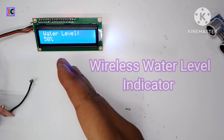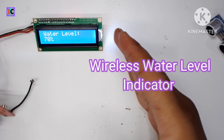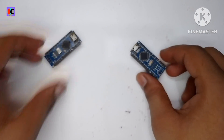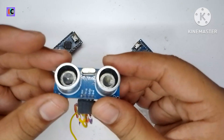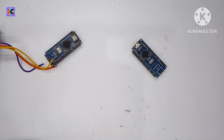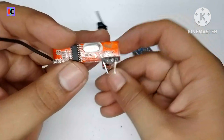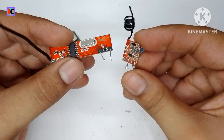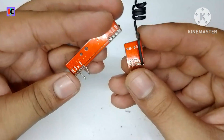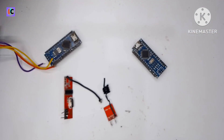Hello friends, welcome back to my channel. In this video we are going to see how to make a wireless water level indicator. For that we are using Arduino Nano for the transmitter and receiver section, and the SR04 ultrasonic sensor is used for detecting the water level. You can also use the waterproof version. For data transmission I am using a 433 MHz RF transmitter and receiver modules, which are very good in terms of range — up to 100 or 200 meters.